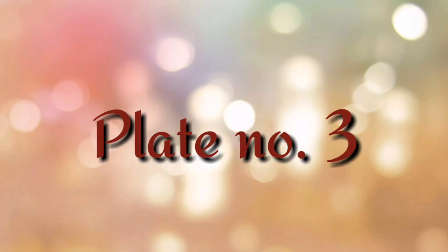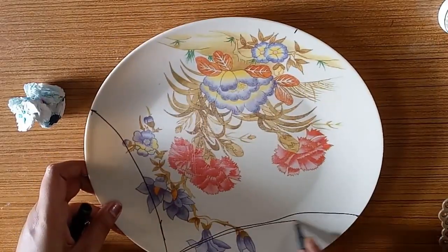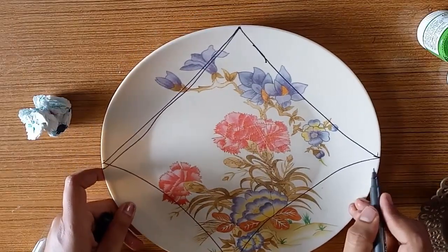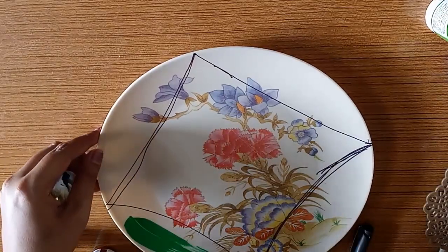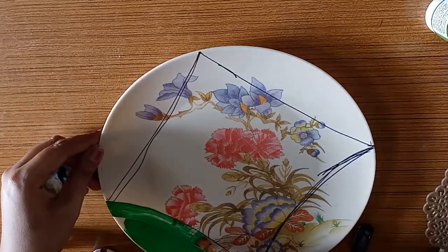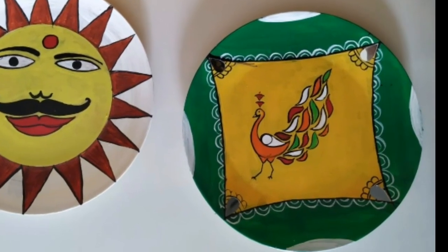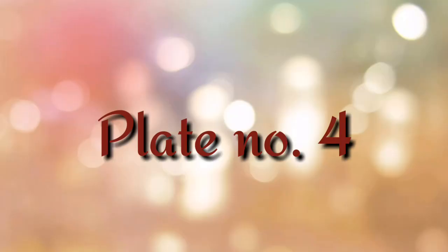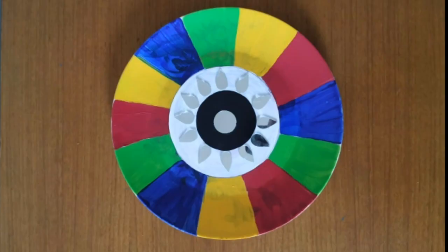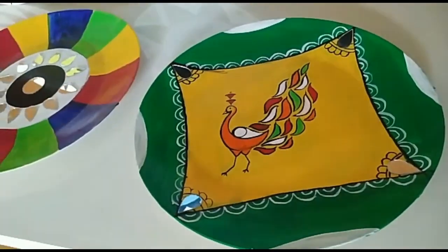Now the third plate — I have described this one briefly because covering all details would make the video very lengthy. This new plate has been made in two colors, and I have made a Picocci painting. I love Picocci; it can be made in any shape and with any color. The fourth plate is a simple color wheel type of painting, and I have also added mirrors. This is our complete DIY wall art using plates.